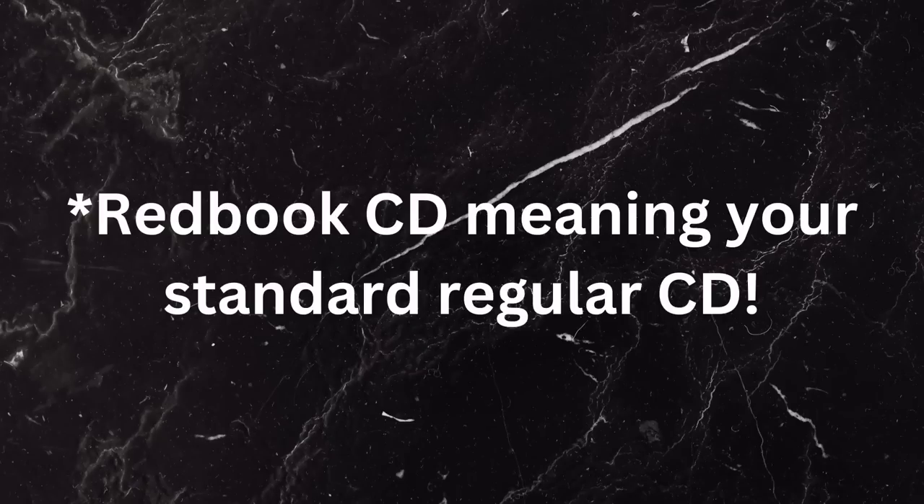It's worth noting that when using the URD for CD playback, it plays only Redbook CDs — it does not play SACDs. So if you have a large SACD collection and you're thinking about adding the URD, keep that in mind.